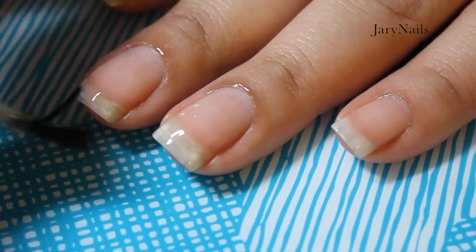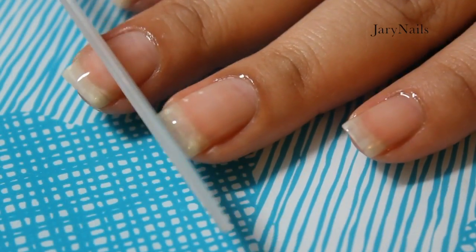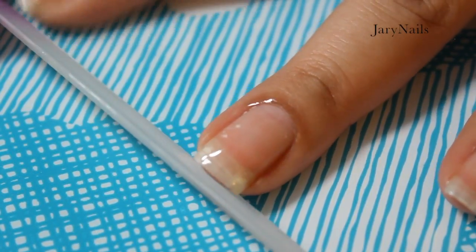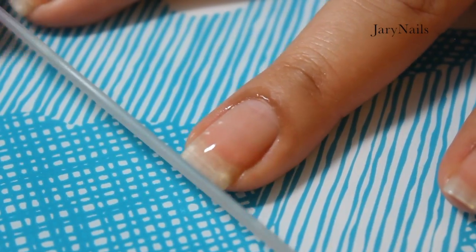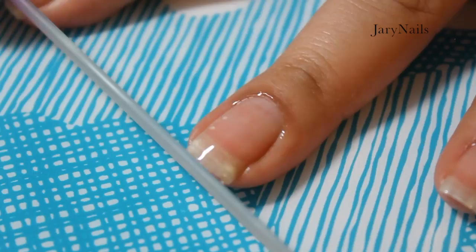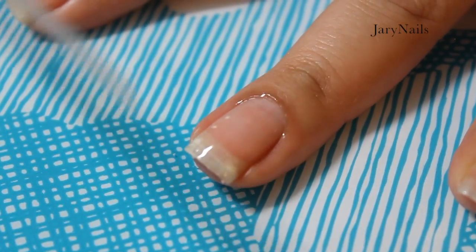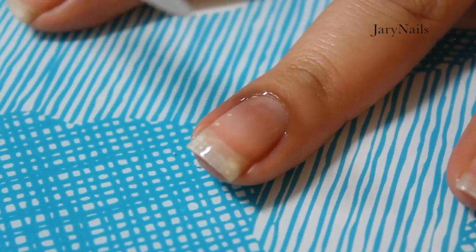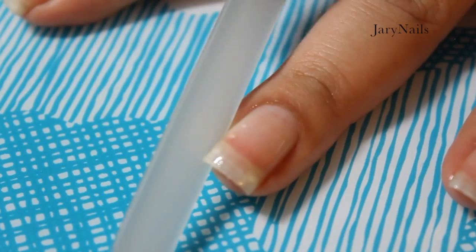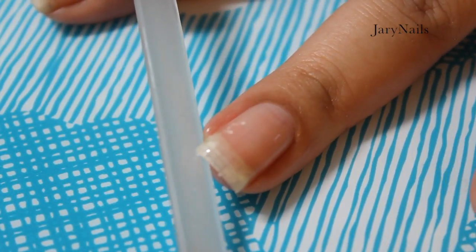I'm now using a cuticle oil — any cuticle oil of your preference. I like to prep my nails so they're sort of wet and soft for when I file them, so they're less prone to break or crack. I'm using a glass file, my favorite one which comes in a case from Sephora — I carry this one with me all the time. I like my nails shaped square.